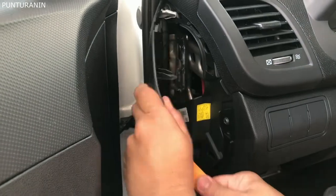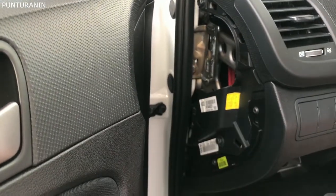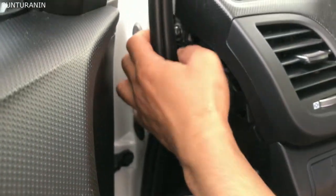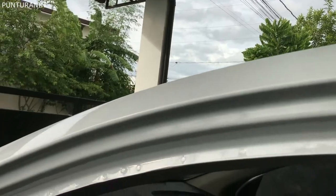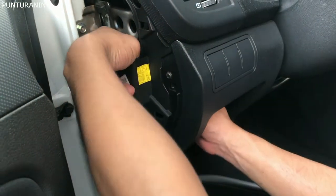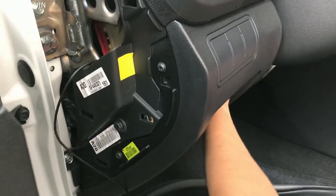Tanggalin po natin itong takip na ito. Dito po natin siya padadaanin. Dito po sa itaas. Tanggalin po natin itong mga boss. Ipasok nyo lang po ito sa gilid mga boss. Dito po. Hilahin nyo po dito. Hanggang dito po sa kabila.